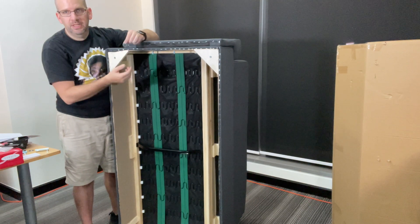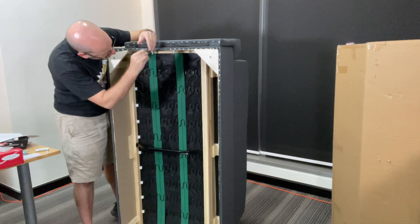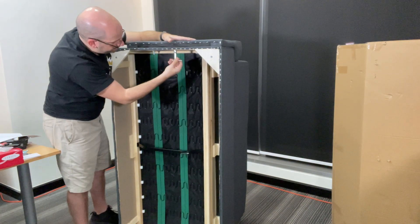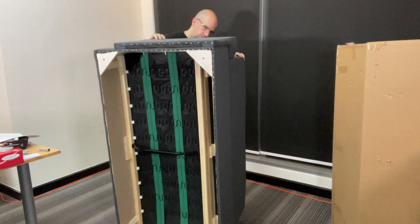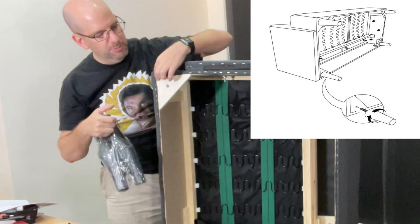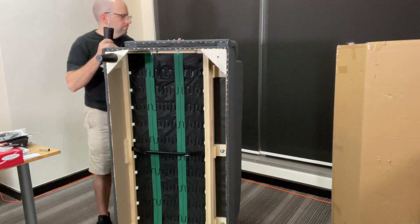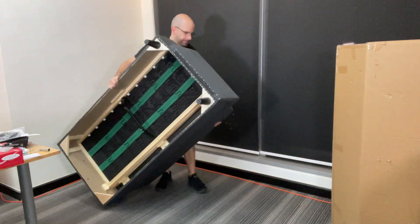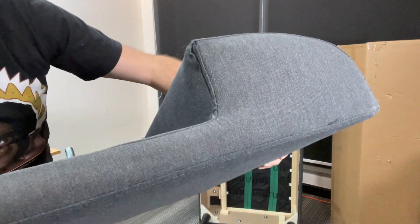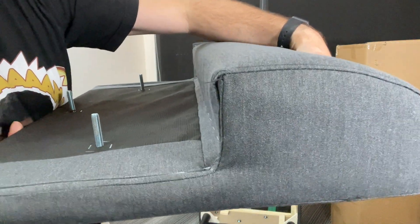Now put in the washer and nut on all three. For the sake of the video I'm not going to show you putting on the other side — it's basically the same. Next and last, you put on the legs, which just screw into the corners, and you're basically done. As for fit and finish, it's not too perfect — there are errant strings and the way this is folded there's a gap on all sides. It shouldn't be that bad once the arm is installed and it's compressed down, but it could be better.